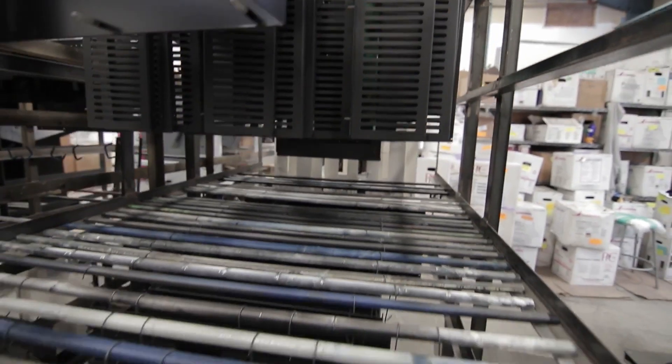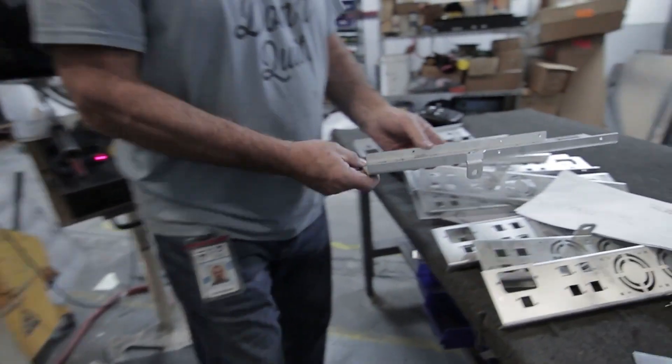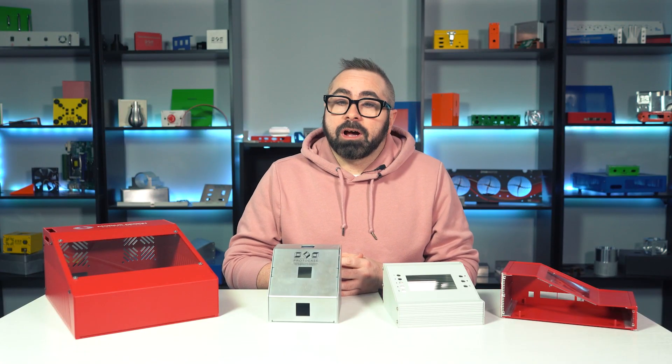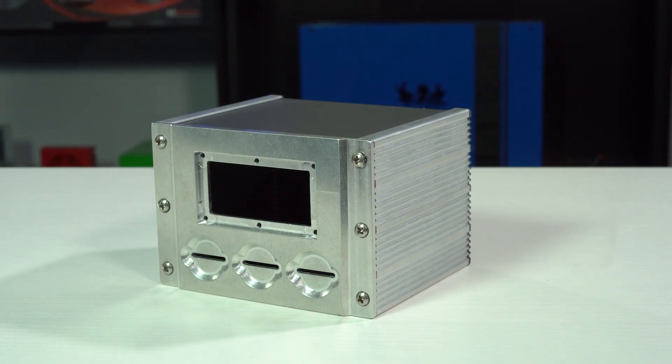Here at Protocase, we custom manufacture just about every kind of electronic enclosure. Because we're a lean, fast manufacturer, we can make your enclosure design in the dimensions that you need in the exact quantity that you require. Cody did an awesome rundown of all the common enclosure styles in a previous Proto Tech Tip, and we've also dug into specific enclosures like rack mounts and extruded aluminum enclosures.